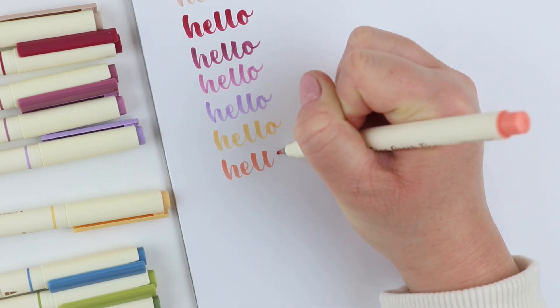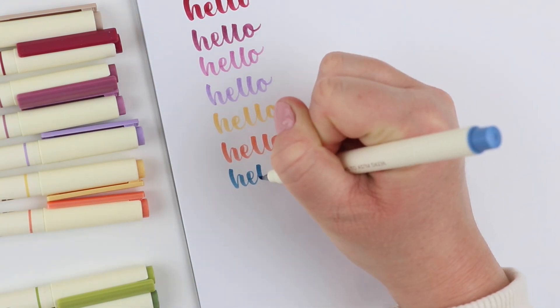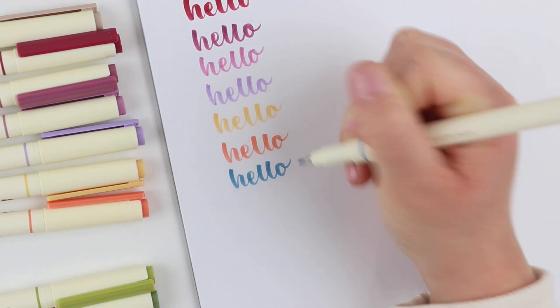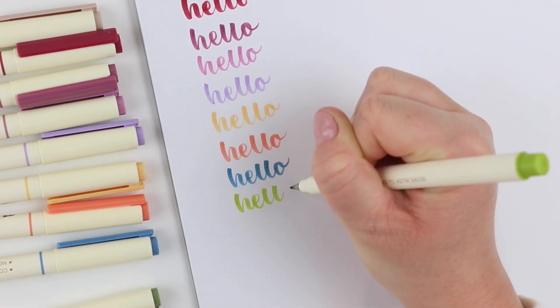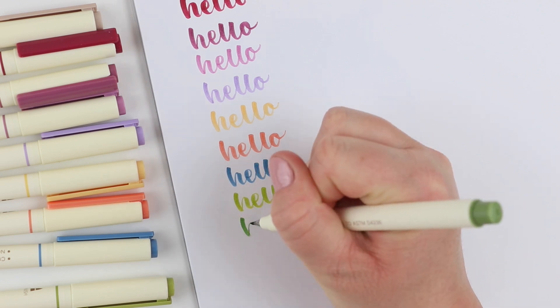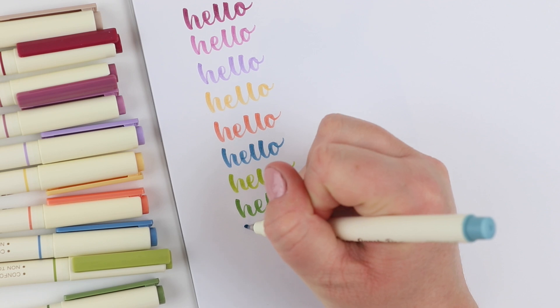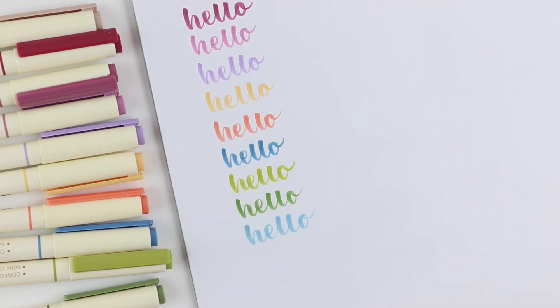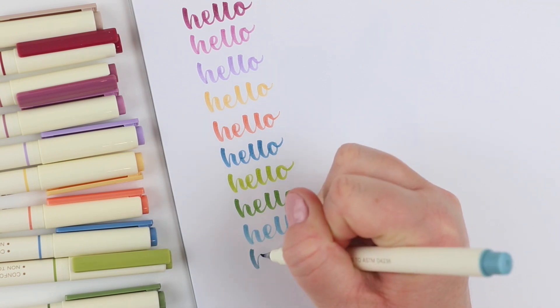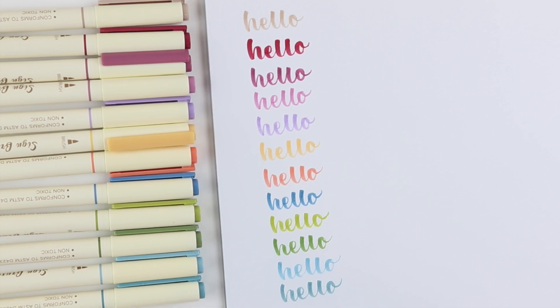So if you are looking for these, I purchased them on Amazon. I will link everything in the description box below. I really enjoy these — I think they are so pretty and the size is really nice. I really just have no complaints and I cannot believe it took me this long to purchase them. If I would have known about them I probably would have purchased them sooner. I highly recommend these if you are looking for a smaller size brush pen and want these types of colors.